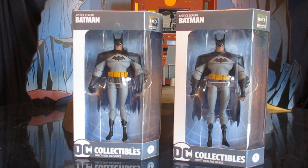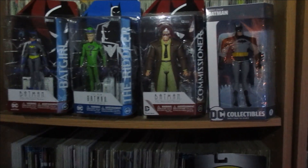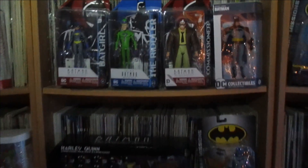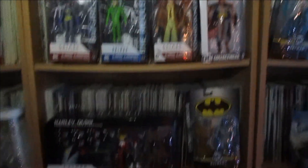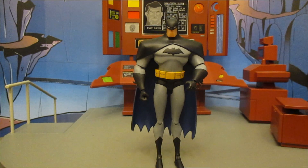Let's check them out. Here's the unopened figure as he claims his place on my shelf next to some recent unopened acquisitions. Now we've got the figure out of the packaging — here's how he looks. I think he looks pretty good.